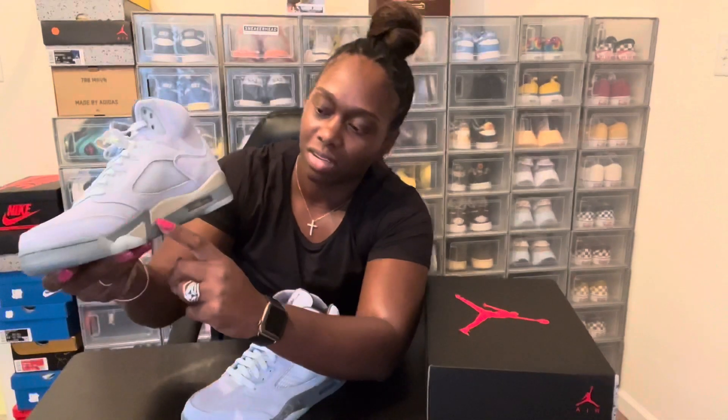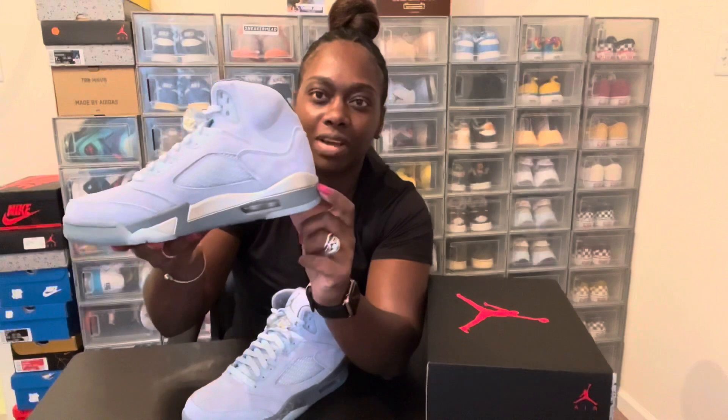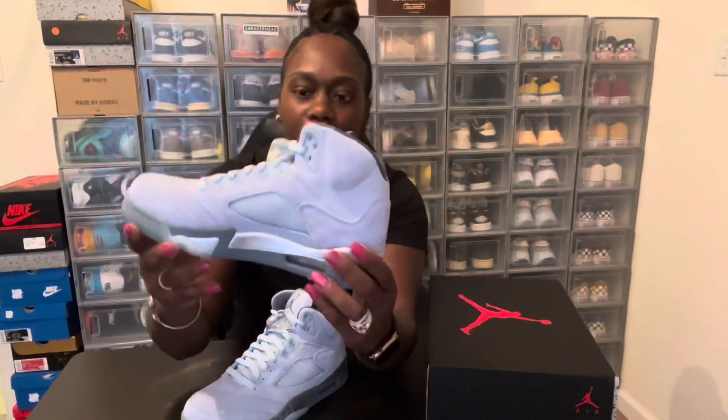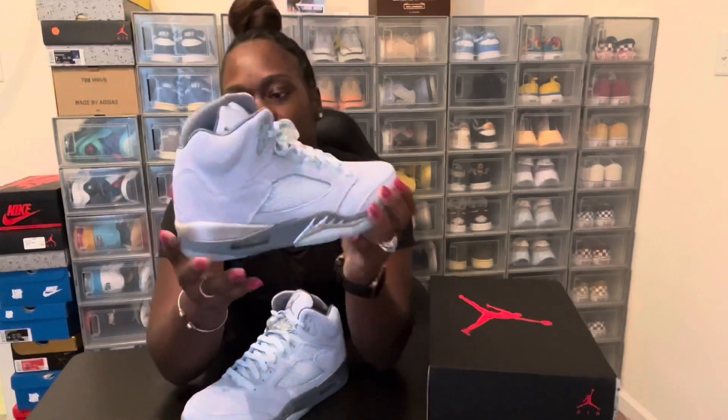You got your silver lining going around, also you got another dark graphite going around the shoe with your little air bubble right here, and then you got your cage on the side — they always come with that on the Jordan 5 — and then you got your silver Jumpman on the back.